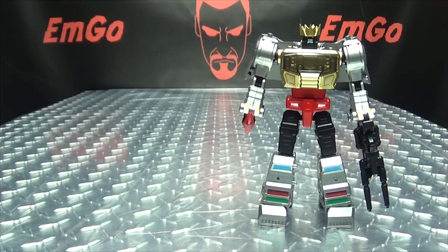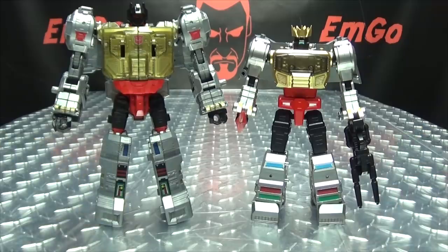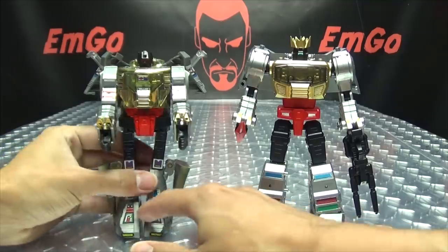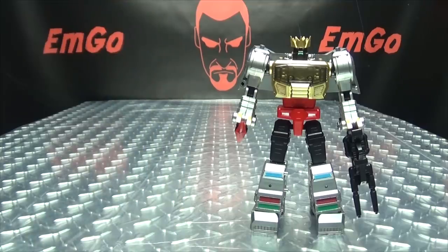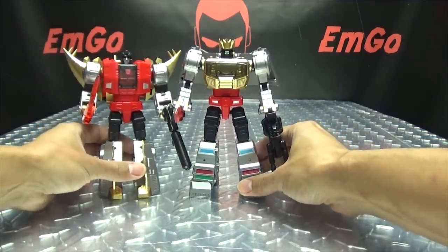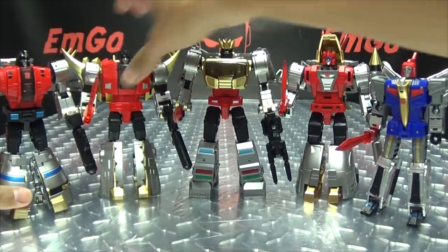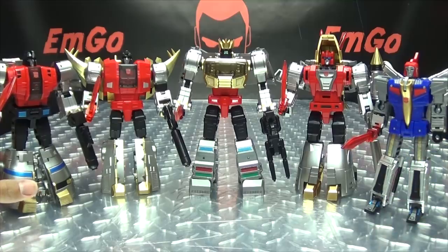For comparison in robot mode: here he is with the Power of the Primes Voyager Grimlock, so you can see how that works out. And here he is with G1 Grimlock — he's floppy, but he's still precious. Now let's get the band back together. So there you have all of your Mech Fans Toys Dinobots, and that's a good looking set in my opinion. I think all these figures just look great.